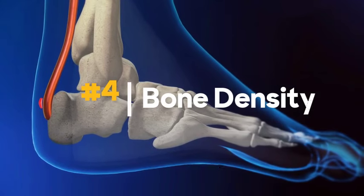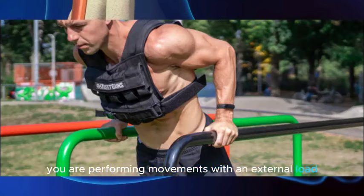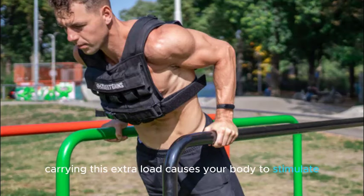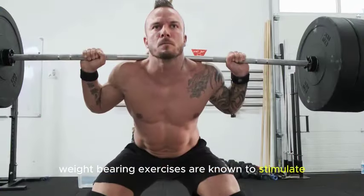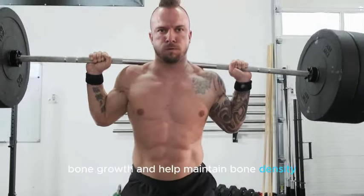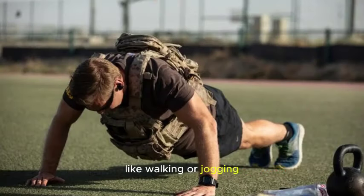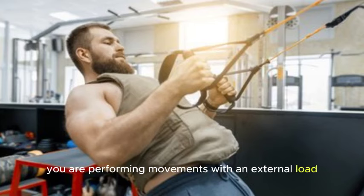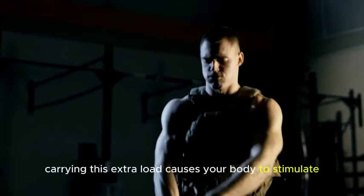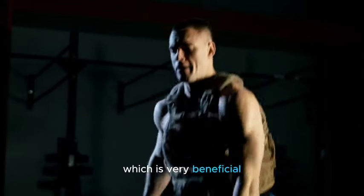Number four: Bone density. Wearing a weight vest is similar to weightlifting in that you are performing movements with an external load. Carrying this extra load causes your body to stimulate cells called osteoblasts that synthesize new bone. Weight-bearing exercises are known to stimulate bone growth and help maintain bone density. Wearing a weighted vest during activities like walking or jogging provides additional resistance, benefiting bone health, and causing your body to stimulate cells that synthesize new bone mineral, which is very beneficial.